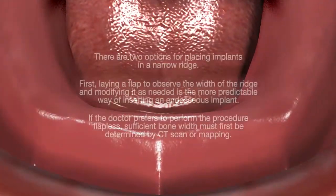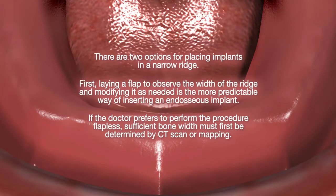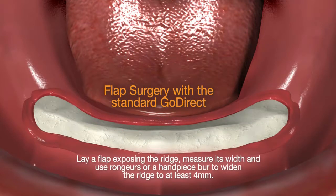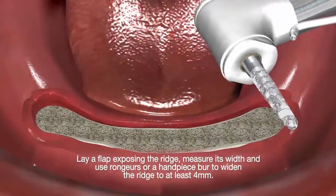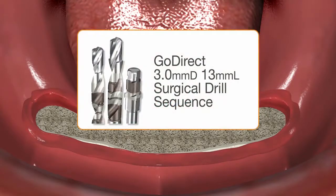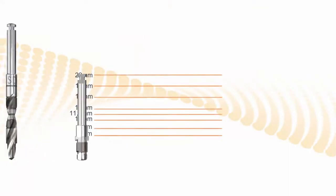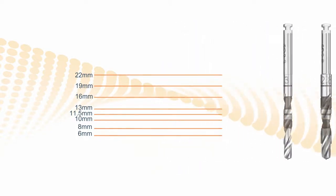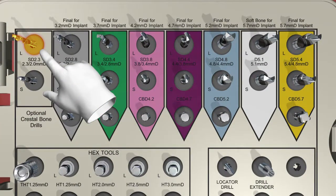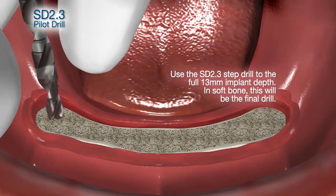There are two options for placing implants in a narrow ridge: laying a flap or doing the procedure flapless. The standard flap surgery is what I recommend for most situations — it gives you the opportunity to flatten the ridge as necessary. This is for the three millimeter Go Direct implant, 13 millimeters in length. There's a 13 millimeter line on these drills. This crestal bone drill is for very dense bone and when turned in reverse will flatten the top of the ridge. Select the 2.3 step drill and make your initial pilot hole.